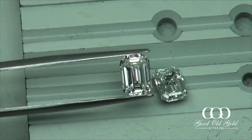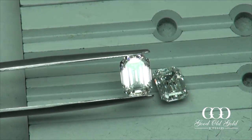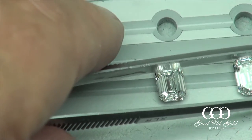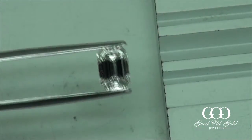Bright stone, great optics in an emerald cut. That first 190 — it wasn't a train wreck — but if I had to choose between those two, forget about it.